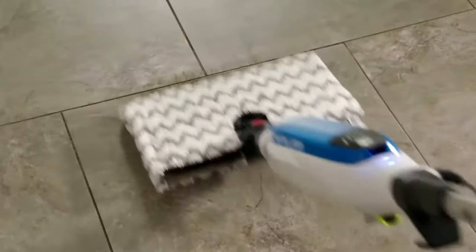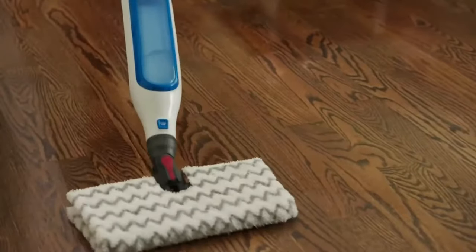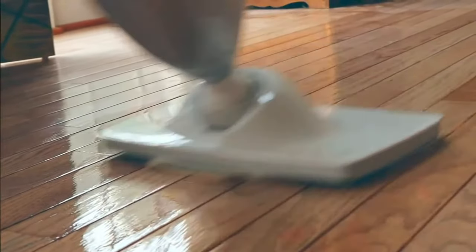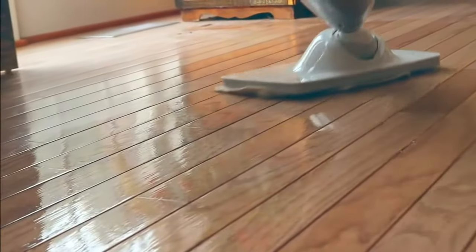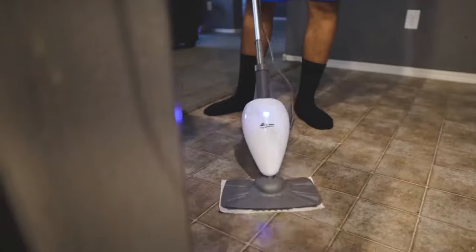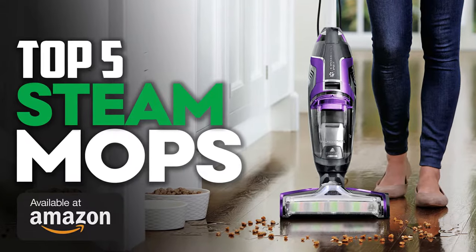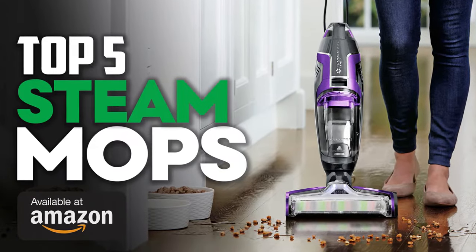For sparkling clean floors without chemical floor cleaners, steam mops are the best answer. Using hot steam to remove grime from floors, steam mops work without traditional floor cleaning formulas but still remove tough dried-on stains along with everyday dust and dirt. Take a look at our picks for the best steam mops in 2021. Check the description for links to updated pricing and availability.